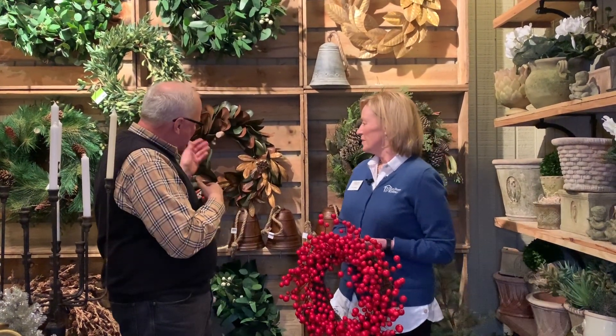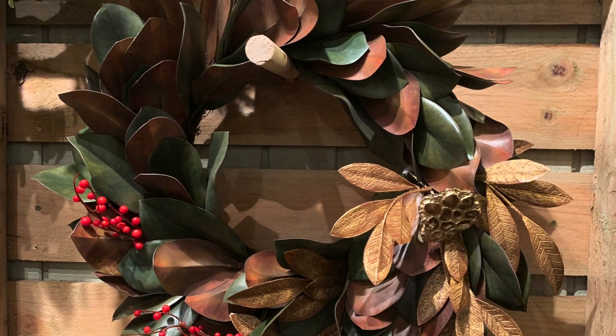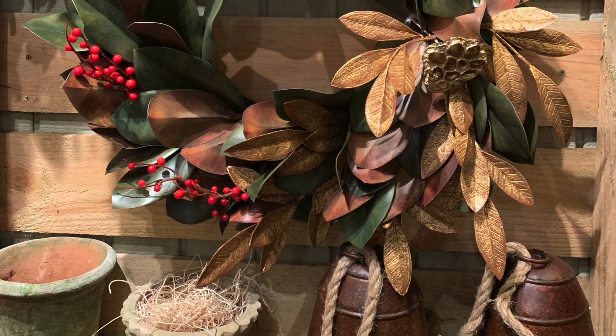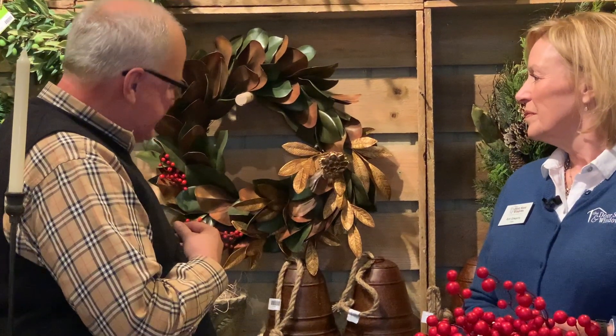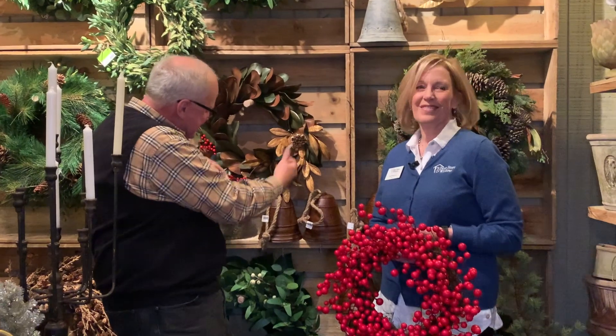One of the things I was showing Ann a little while ago is we have some really simple wreaths. This is a magnolia wreath that's faux, but we sell a variety of picks and berries and things that you can add in and change up your wreath each year. So this is sort of what it looked like before, and then we've added some things in at the bottom to show you the look you can get. You can get a basic wreath one year and then switch it out each year and get a little different look out of the same product.